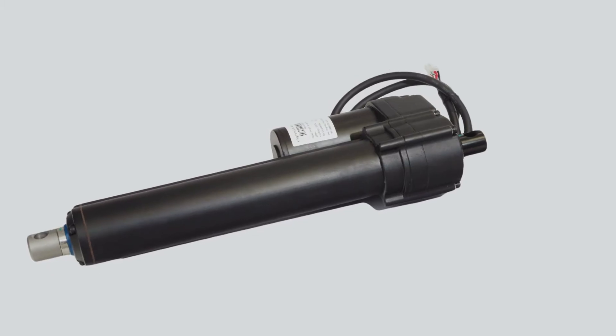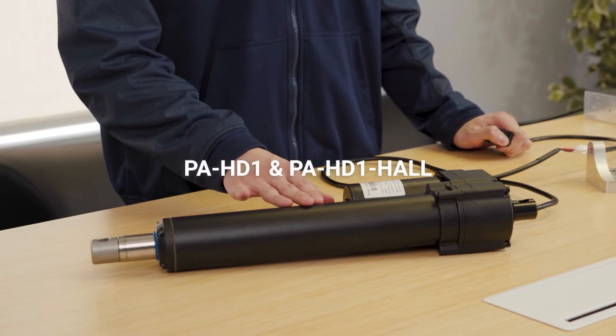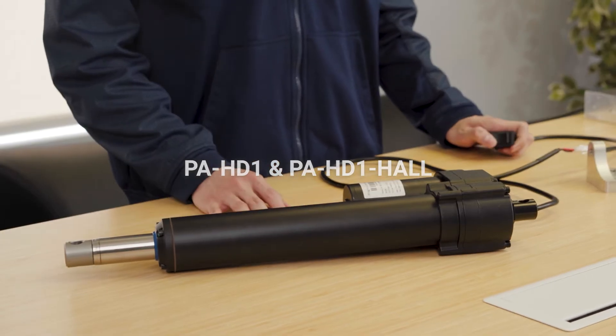Hi, my name is Nathan Bong and I'm an engineer at Progressive Automations. Today I'm going to introduce you to the PA-HD1 actuator.